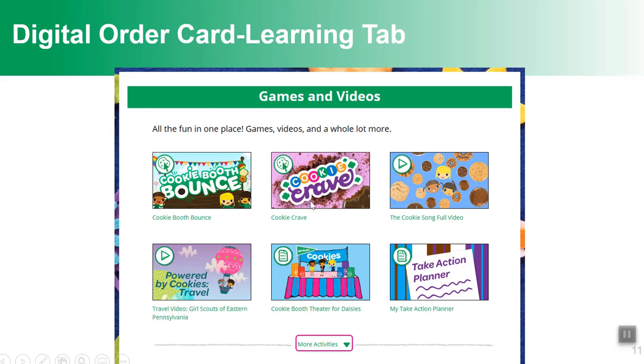There are also a couple of games built into the system: one helps girls match cookies to customers, and another called Cookie Crave is like Candy Crush — girls line up four of the same kind of cookie by swapping places and earn trefoil points. There are about a dozen activities for each age level, and they vary — older girls have quizzes and more videos of girls doing inspiring things, including travel and take action projects with their cookie money.